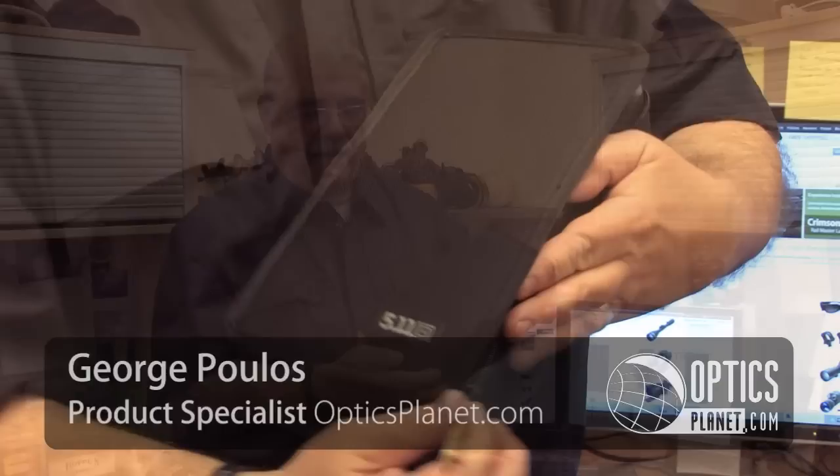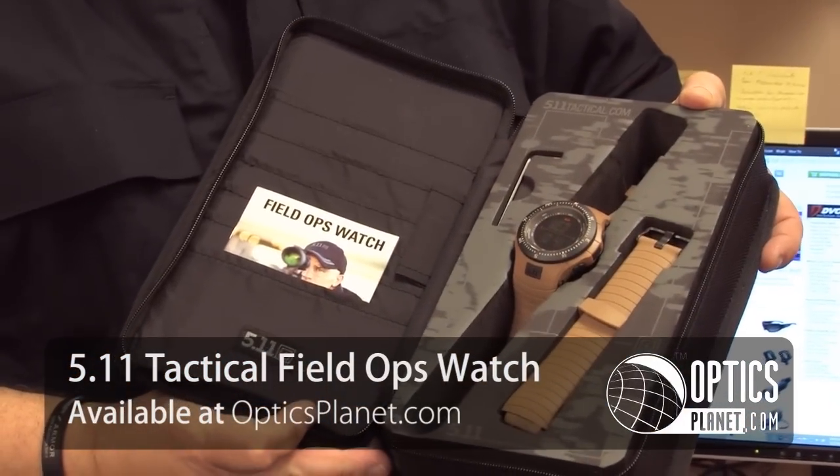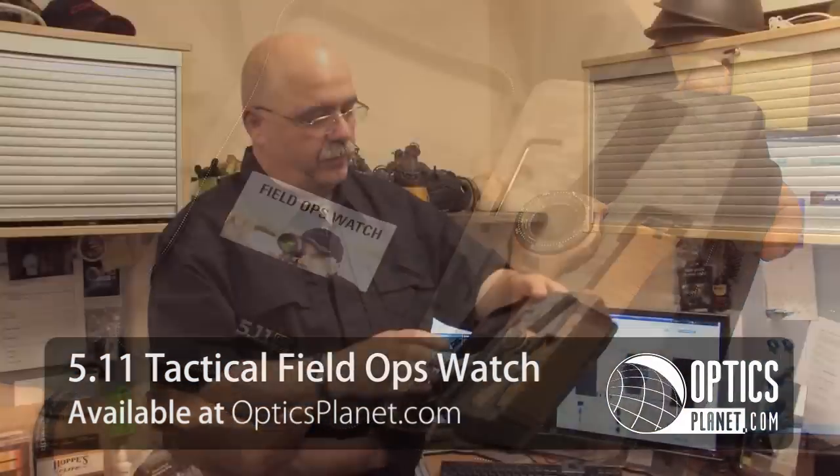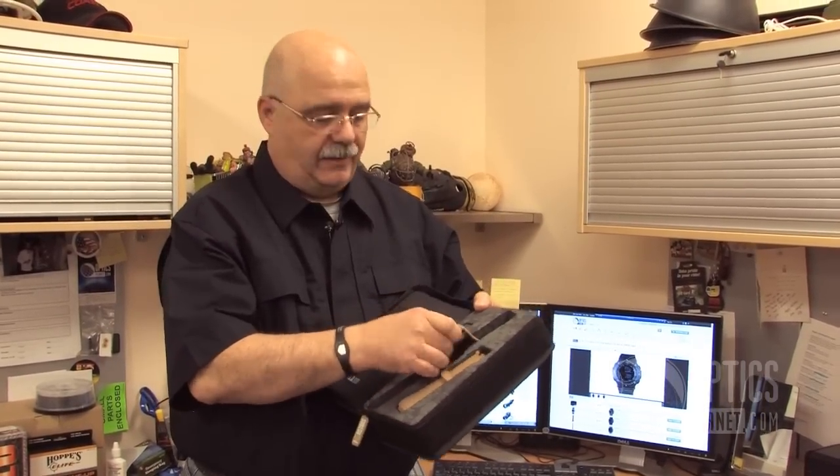Hi, I'm George Boulas from OpticsPlanet and I'm here to talk to you today about one of the 5.11 tactical field watches. This great watch from 5.11 comes in a really classy ballistic nylon case that's well equipped with a strap extender for use on the outside of a heavy parka or your heavy clothing, and an allen wrench to make the change.